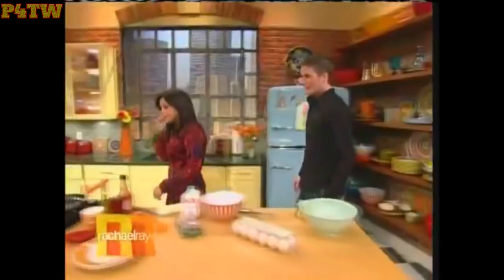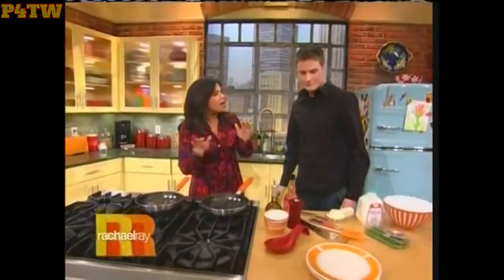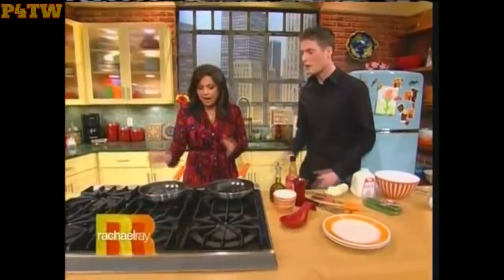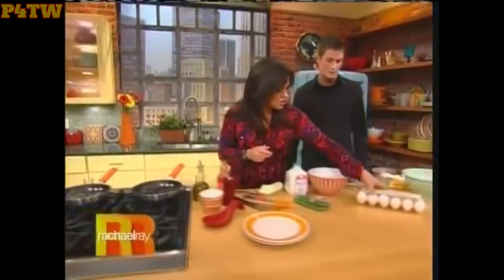Okay, now the first thing about the egg is not to get too high. Not too high. Not too high. Before you put the egg in, okay? I'm gonna trust you to smoke this crap.